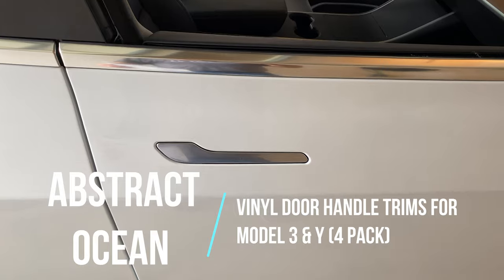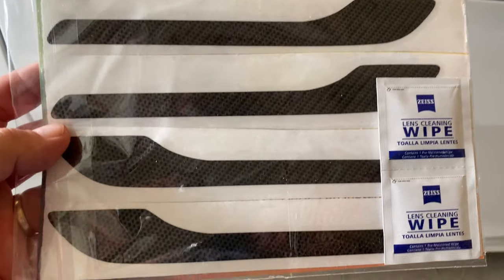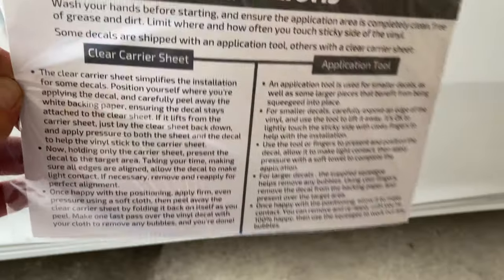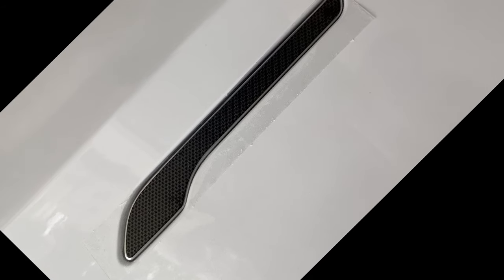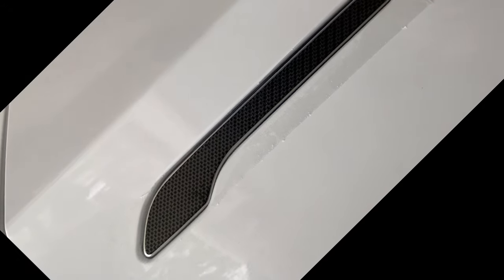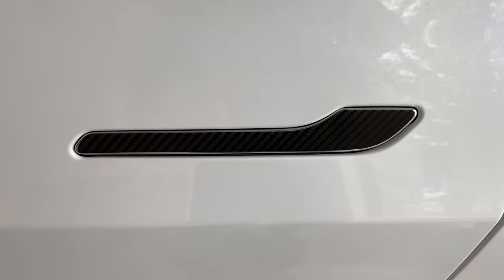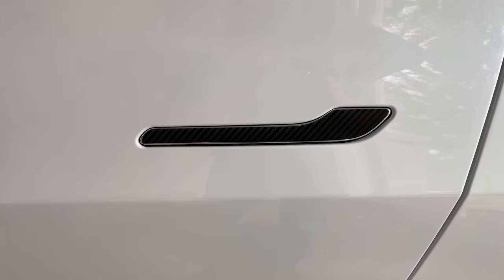Another accessory from Abstract Ocean is these vinyl door handle decals for the Model 3. There are instructions and an application tool included. You just peel them off the plastic backing — they're 3M — then eyeball the placement and work out any bubbles. It's pretty straightforward; I did everything by hand with no special tools. You peel the plastic cover back and they're nicely on. Take your time — it takes a couple of minutes per handle. I let it sit for a couple of minutes with the plastic on, then peeled it back and they look nice.